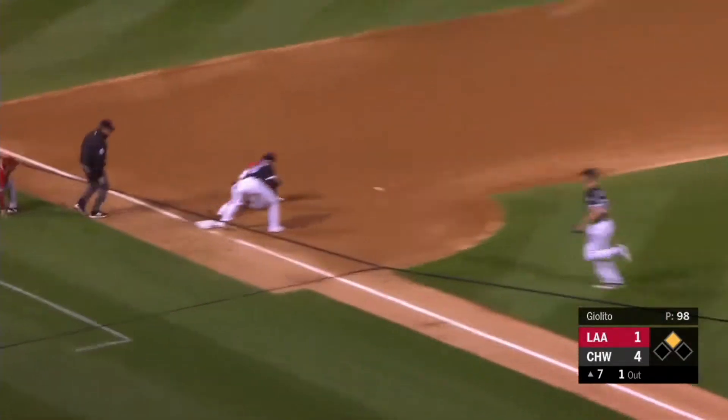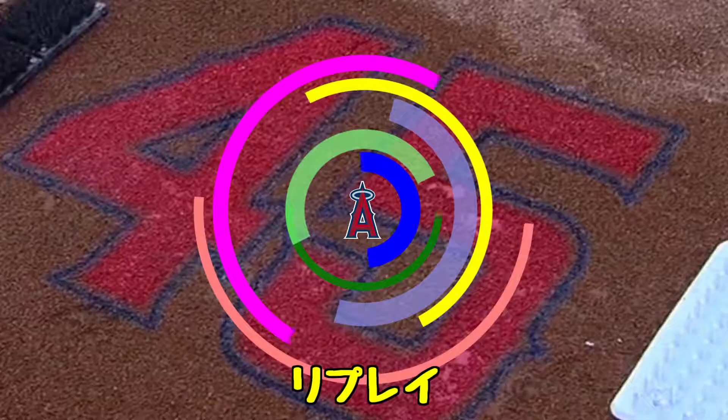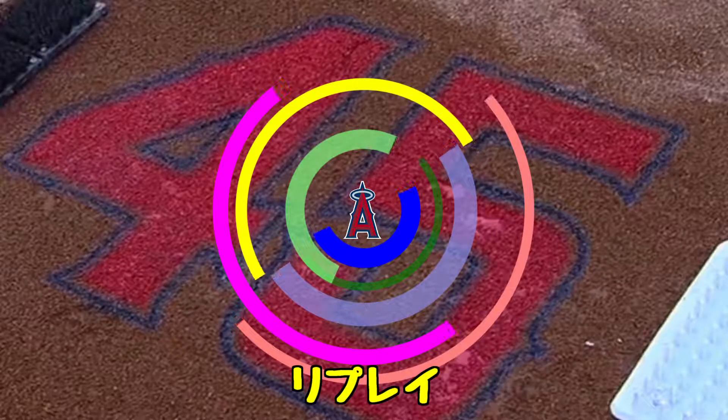He's on his way to his second extra base hit. He's going to try to go to third — turns it. The throw to third base is not in time. It's impressive watching him run first to third.